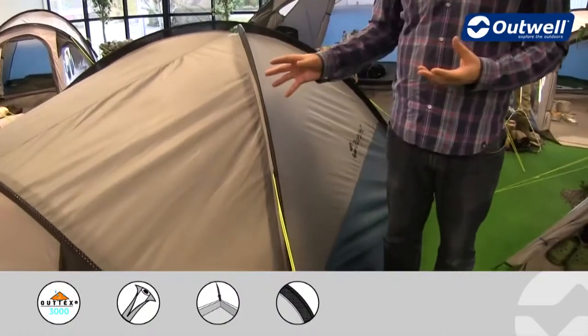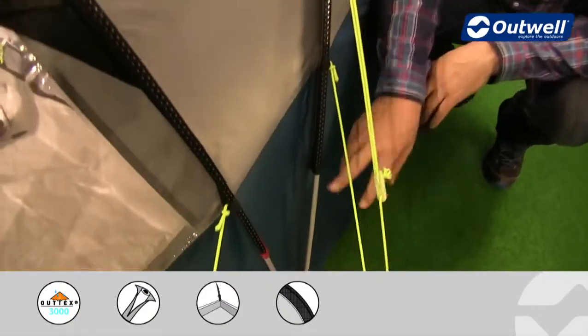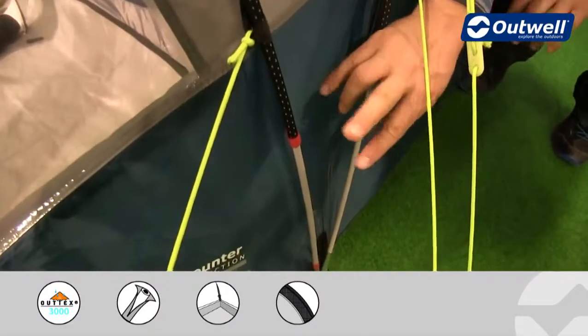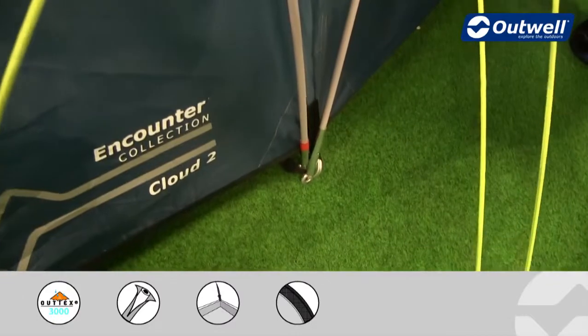The poles that we use on here are all fibreglass poles and very easy to put together. The tent itself is dead easy to pitch because we colour code the poles to the pole sleeves, ensuring that you're not going to get the wrong one in the wrong place.